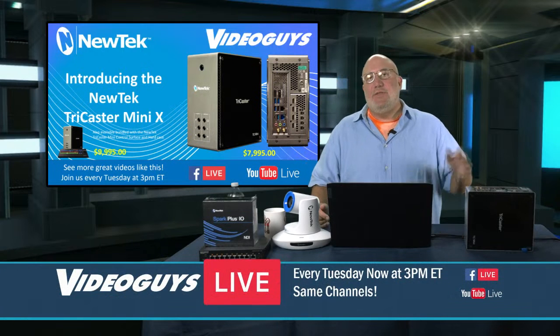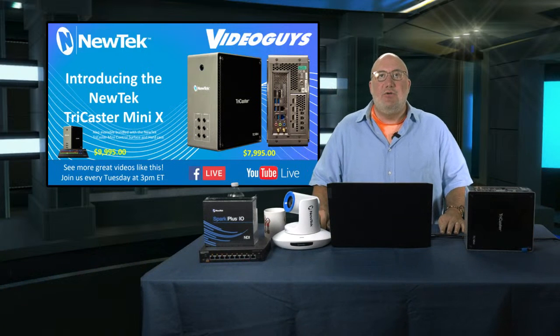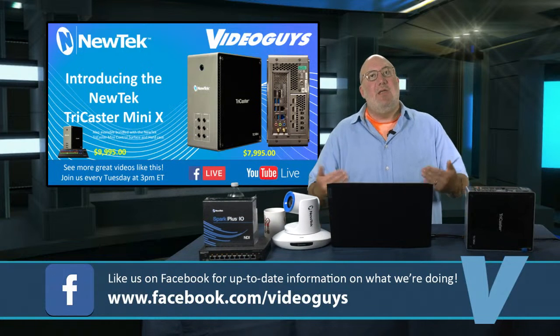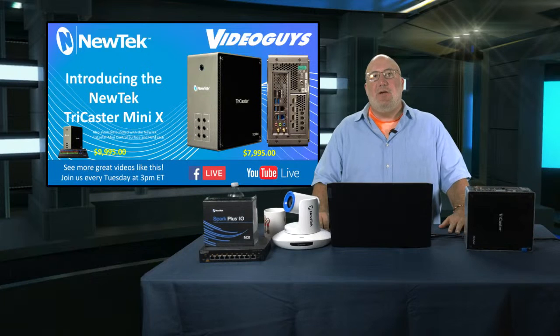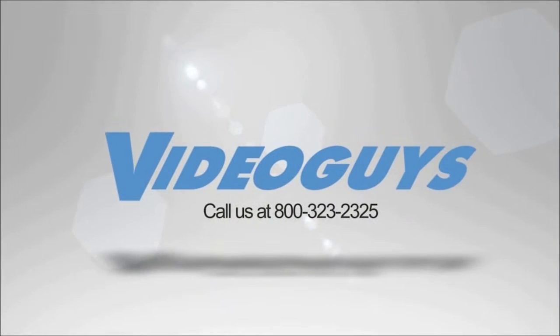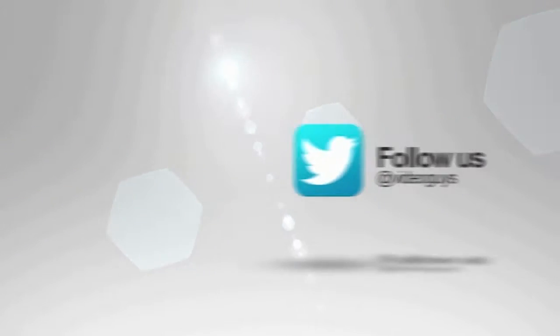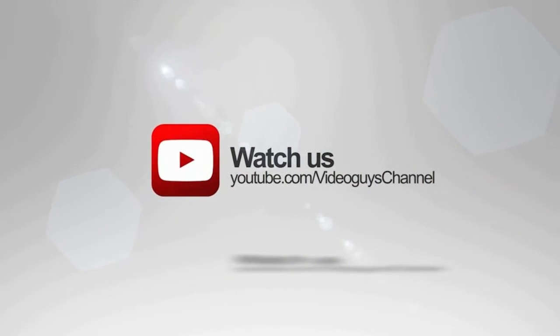Watch us live every Tuesday at 3 p.m. Please follow and like us on YouTube — that way you'll be alerted on Facebook when our shows are coming on. This is Gary from Video Guys. See you next week. Peace. Video Guys is available Monday through Friday — give us a call at 1-800-323-2325. Follow us on Twitter and Instagram, like us on Facebook, keep an eye out for our live videos, and subscribe to our YouTube channel. Thanks for watching.